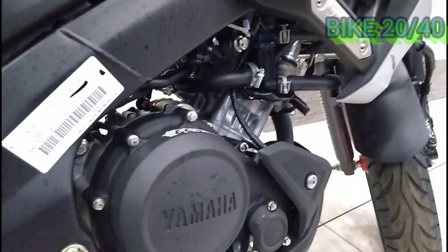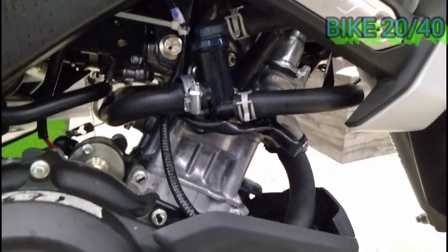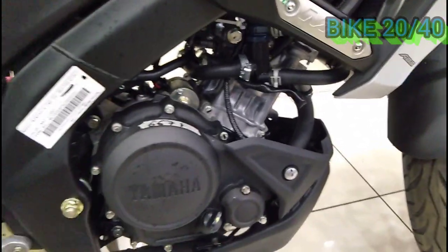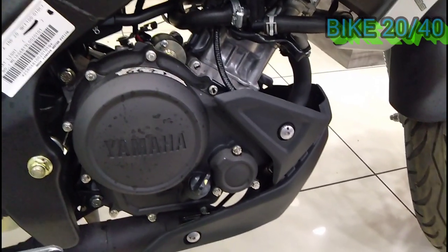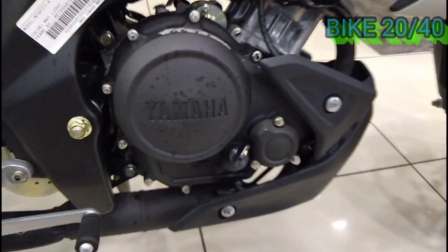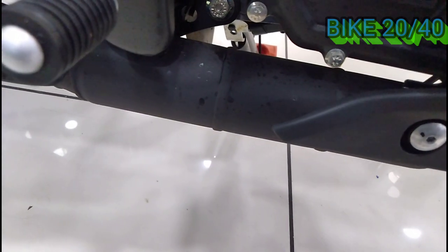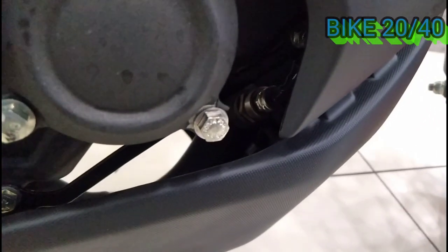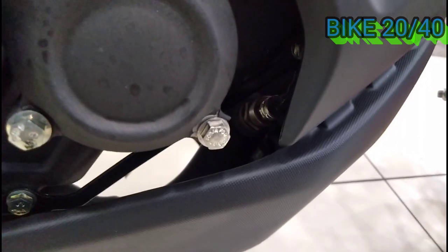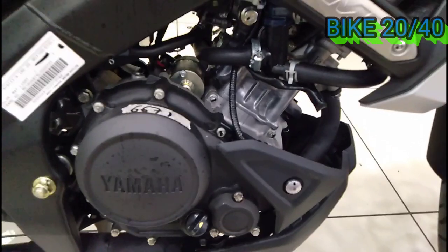First, we have engine specifics. This is a 155cc liquid-cooled, 4-valve single-cylinder engine. We can see the cooling system — it has a liquid cooling system — and we have a catalytic converter on the side. There is also a small ejector in the engine.